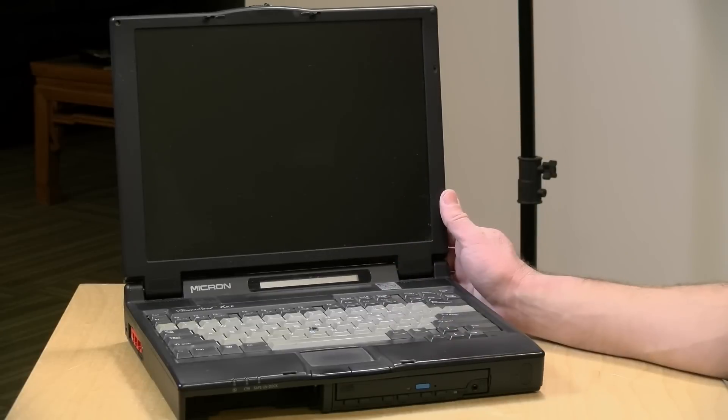Hey everybody, it's Lon Seidman. The other day I did a live stream with my old 3DO game console from the 90s. We played an old demo disc, and a lot of you liked that. The stream did really well, so I thought it might be fun to get a couple of other older devices up to par so we can start doing more of those kinds of streams. And I found my old college laptop the other day.